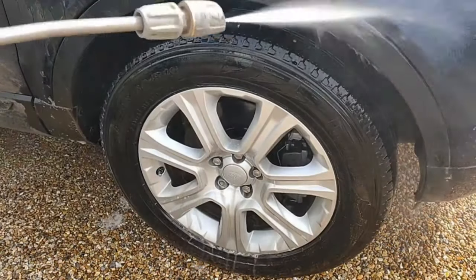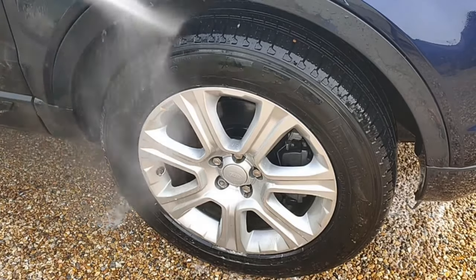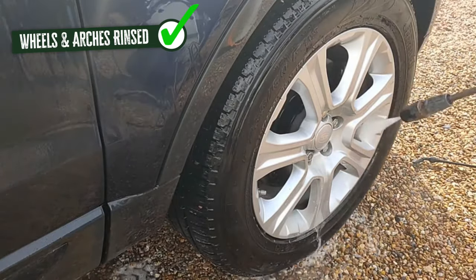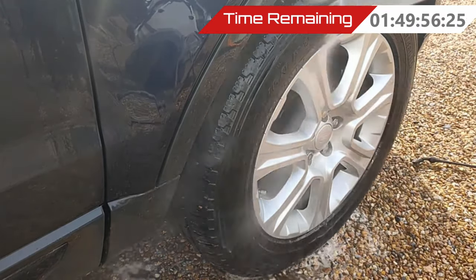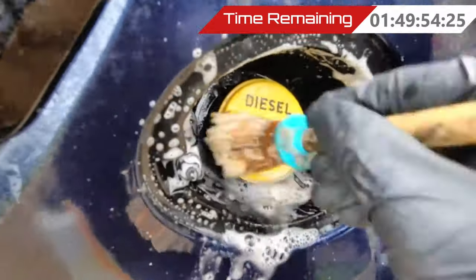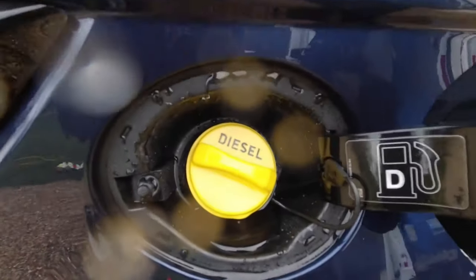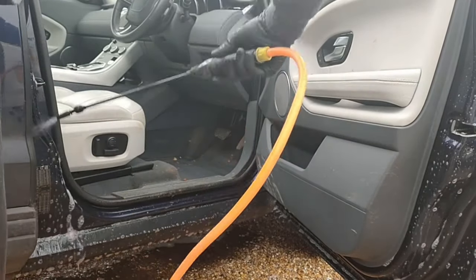If you want to know all the products I use in each video, check out the description below — all the links are down there. I had just two hours to transform this dirty motor. Some eagle-eyed viewers will notice this is an older video; I took the previous one down because I may have crossed the line with something I said — sorry about that.